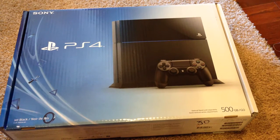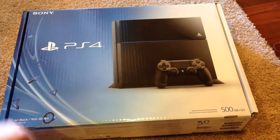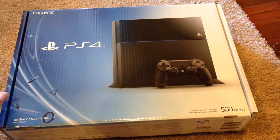So let's go ahead and take a quick look at the box. On the front here we have the PS4 console itself with the DualShock 4 controller, the PS4 logo, and Sony logo. By the way, this is the Jet Black version. I'm not exactly sure if there's any other color variations, but this is the Jet Black for those wondering.